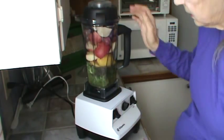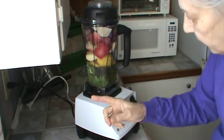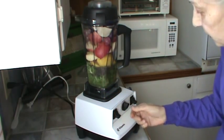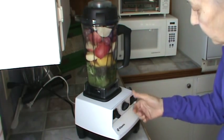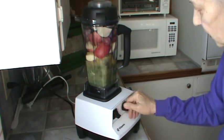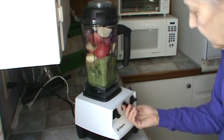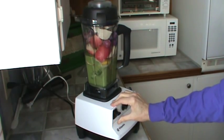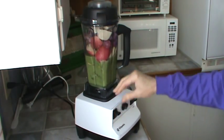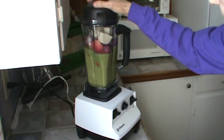The lid's locked on there, I've got it plugged up. All right, so here we go — variable speed starting out on one. There we go. All right, I'm happy with that.